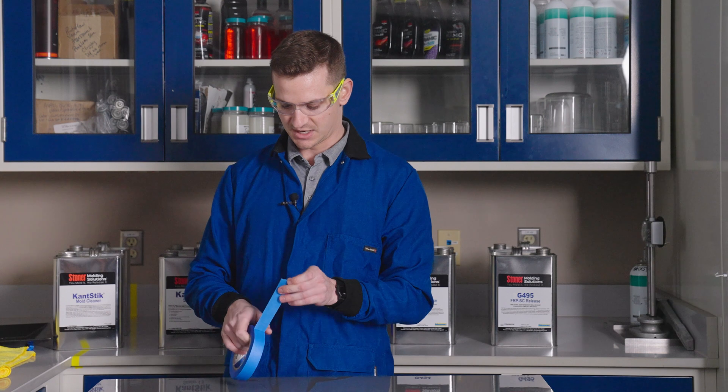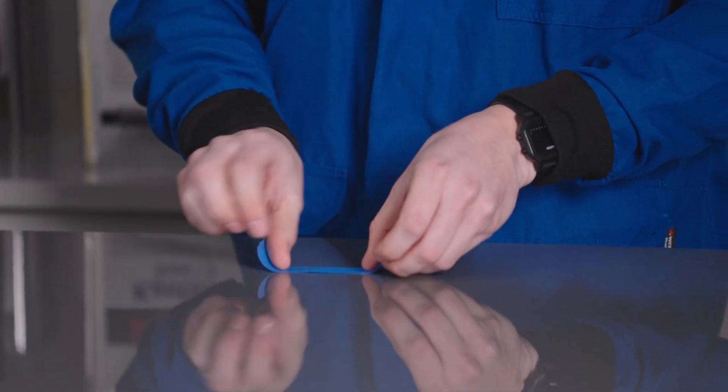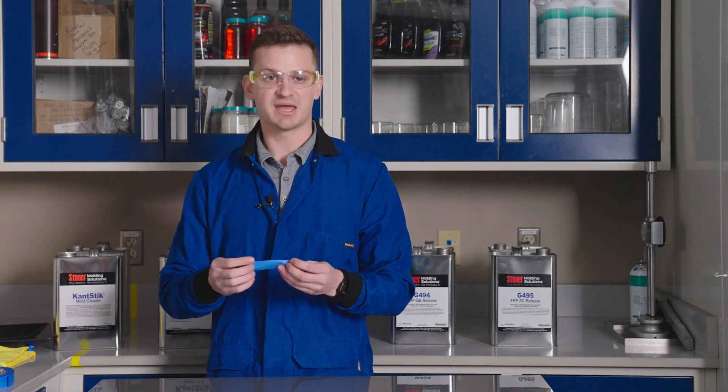To remove the entire semi-permanent release system, abrasion such as compounding or sanding will remove everything if the mold needs reconditioning. Now that the mold is conditioned with release agent and sealer, we're going to do another tape test to see if we can begin making parts. As you can see, the tape came off extremely easily — the mold is seasoned and conditioned well, and you can begin making parts.